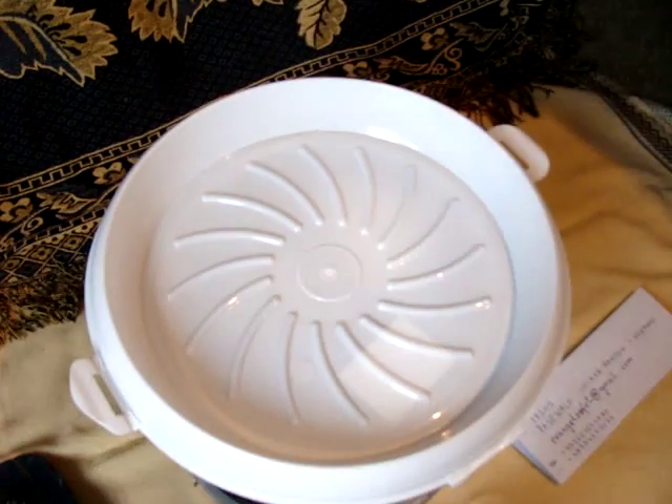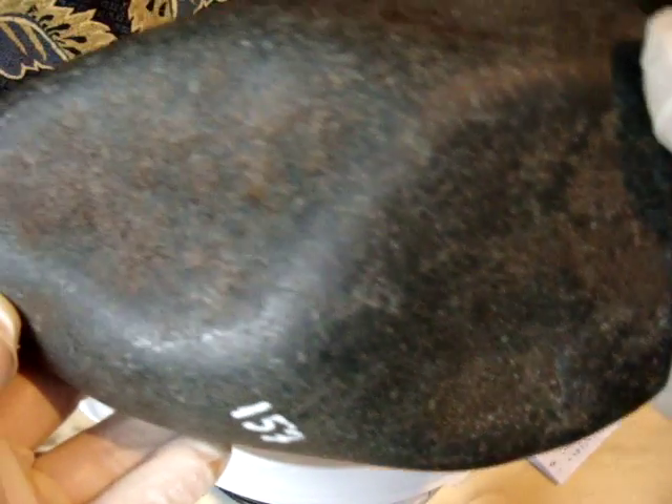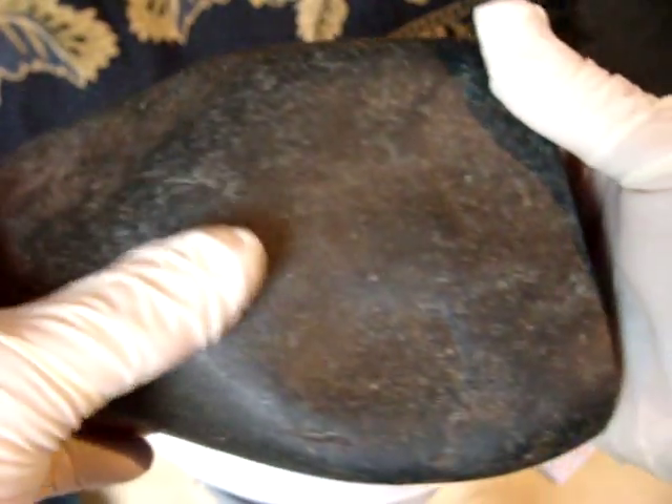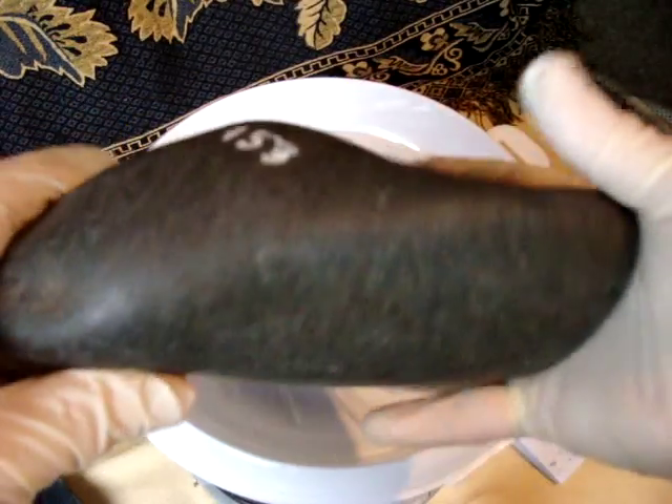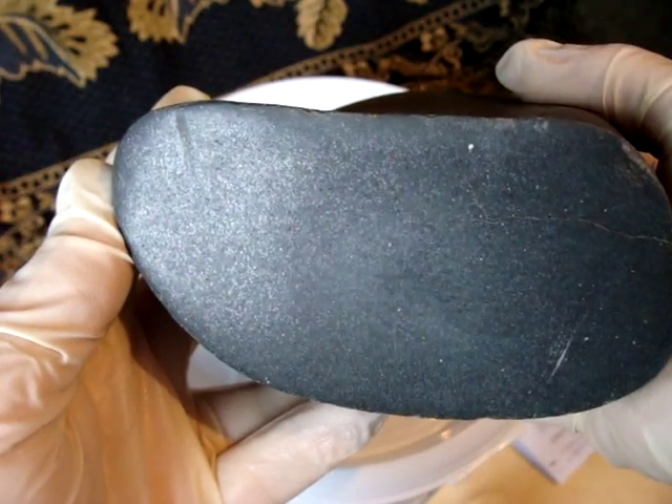And the last one — some beautiful reg clips. I cut a little piece of it, and that's what it looks like inside.